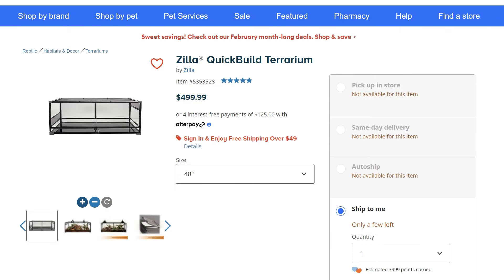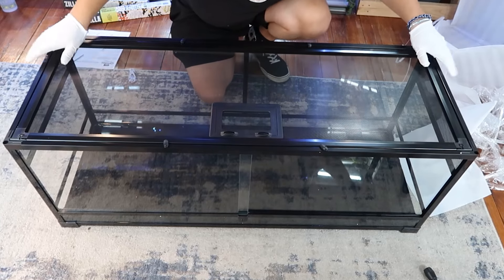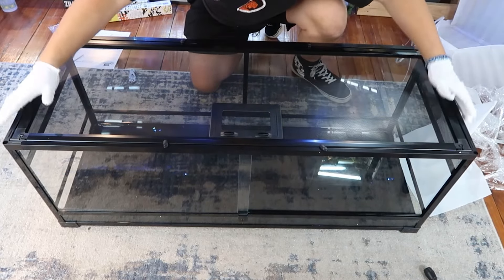Not only do snakes need the ability to fully stretch out their spines in the enclosure, but corn snakes are actually a really active species and they need room to explore and roam around. For adults, I'd recommend the 48-inch Zilla Quick Build Terrarium, which is 48 by 18 by 18 inches. That allows them to fully stretch out, and you can transfer your heating and lighting straight over onto the new tank, no problem.